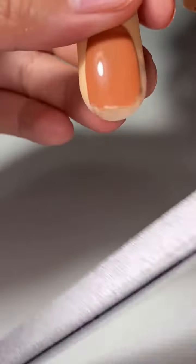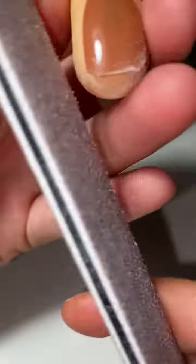The first thing I do is cut off the ends. After that, I start rounding it out. Now this you don't have to do, but it just makes it look a little more clean.